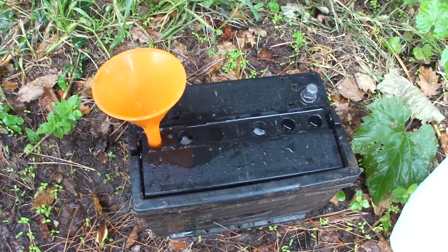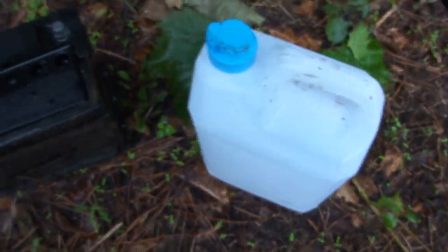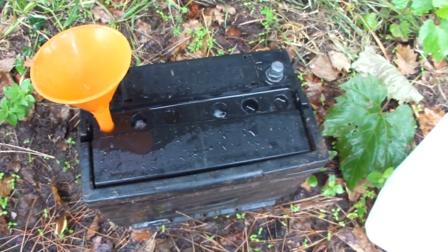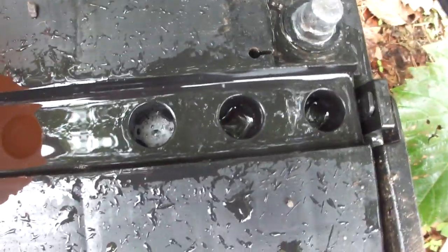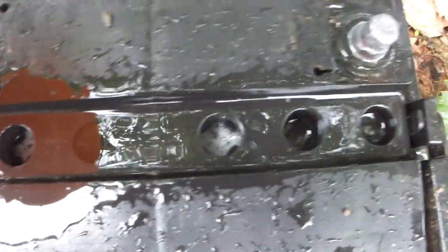I have now rinsed the cell with some more bicarbonate water and baking soda water. You still see that it's still pretty bubbling inside, although I already pulled out all the acid and dumped it away.